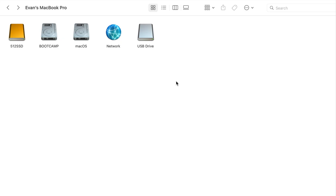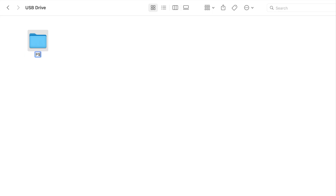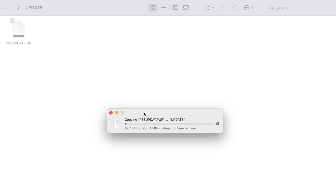The PS3 update file should end up in your downloads folder. Once it does, load up your USB flash drive. Make a new folder in it and call it PS3. Inside the PS3 folder, make another folder called UPDATE with all caps. Inside the UPDATE folder, grab the PS3 update file that you just downloaded and paste it right in. Once the file is in, you're free to eject your USB drive.